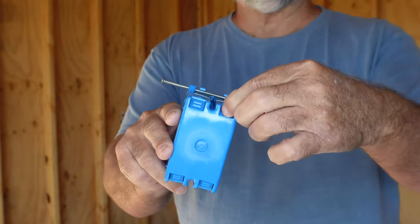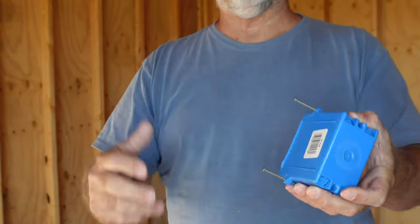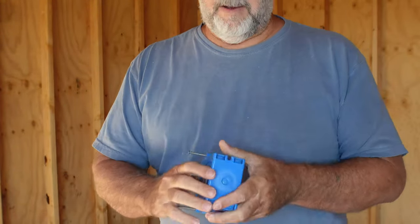I buy these in cases because we're also going to do houses and so forth. As you can see, it is a deep box. What it has on the back are these tabs — use a screwdriver, just pop it open and you're all set to go.